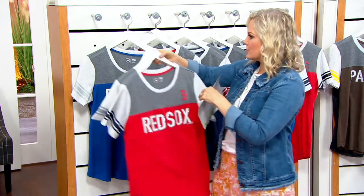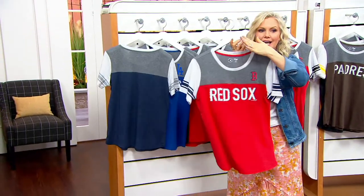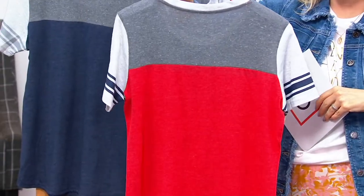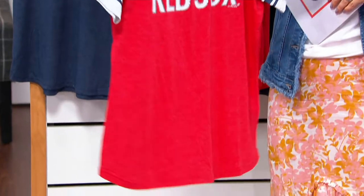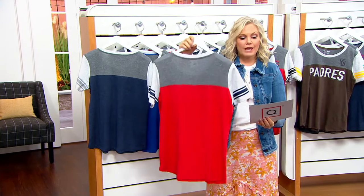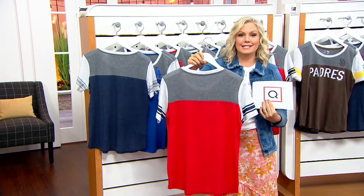I'm just going to show you a head-to-toe view of exactly what you're getting. A lot of people are picking up more than one. We don't have a ton of each of these to go around — some teams more than others. We have sizes XS through extra extra extra large, and it's exclusive to us.